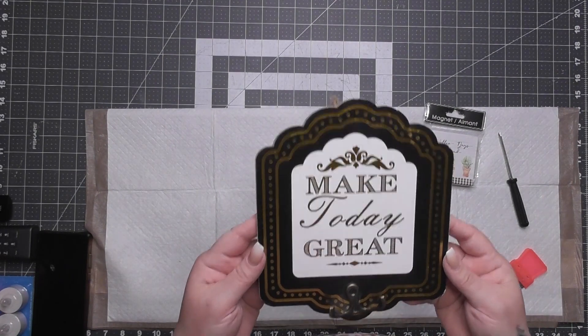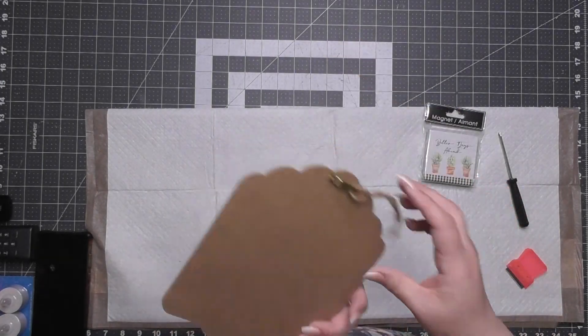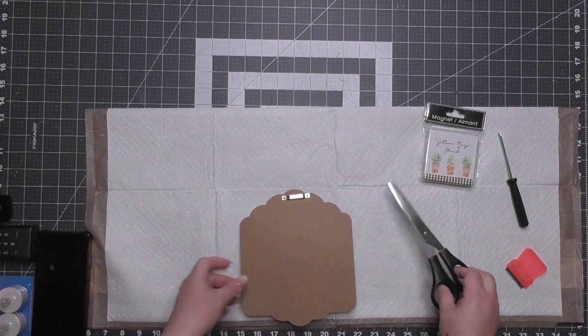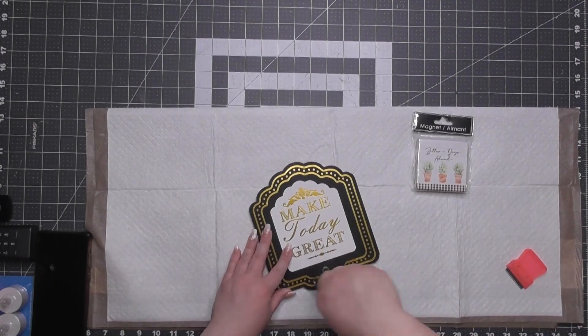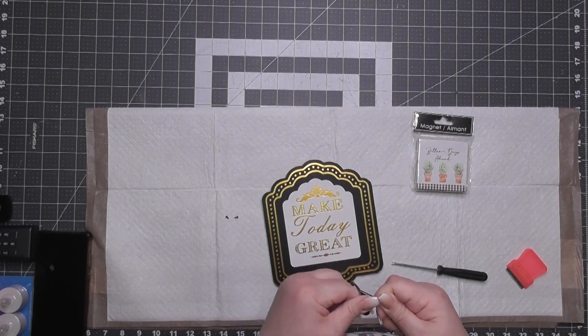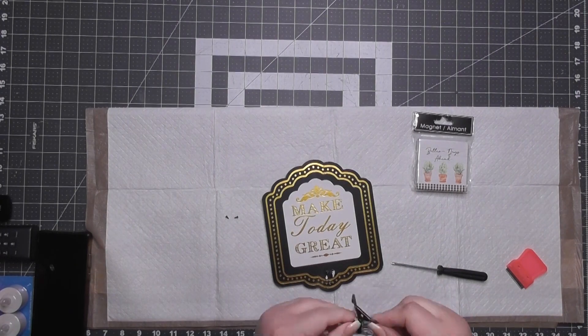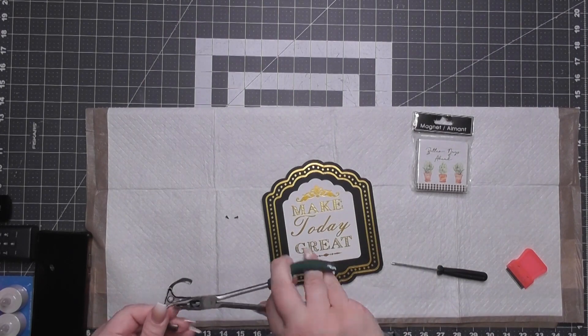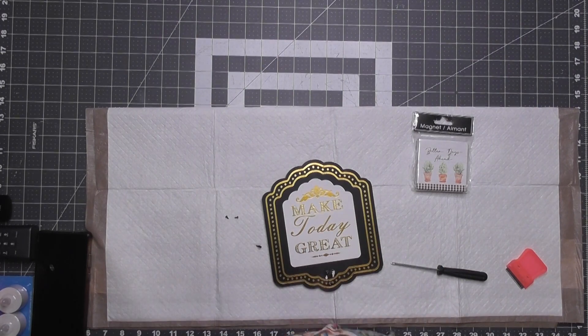Next one in line — this is a little sign from Dollar Tree with a crooked hook at the bottom, but I really liked the shape of it. I got this magnet which I'll show you again. I'm taking the hook off this piece — it had some glue on it and the hook was just blatantly crooked.